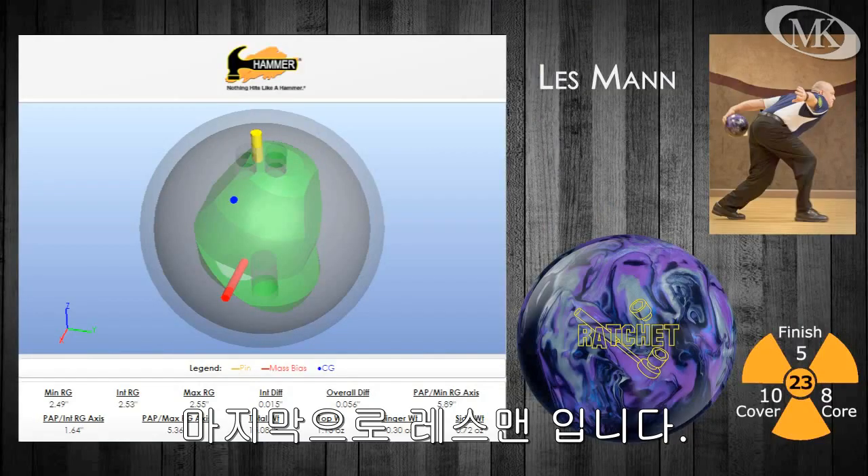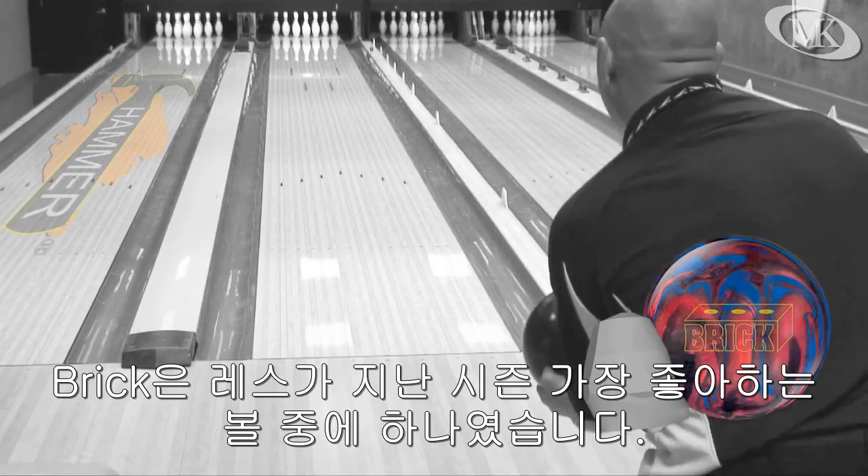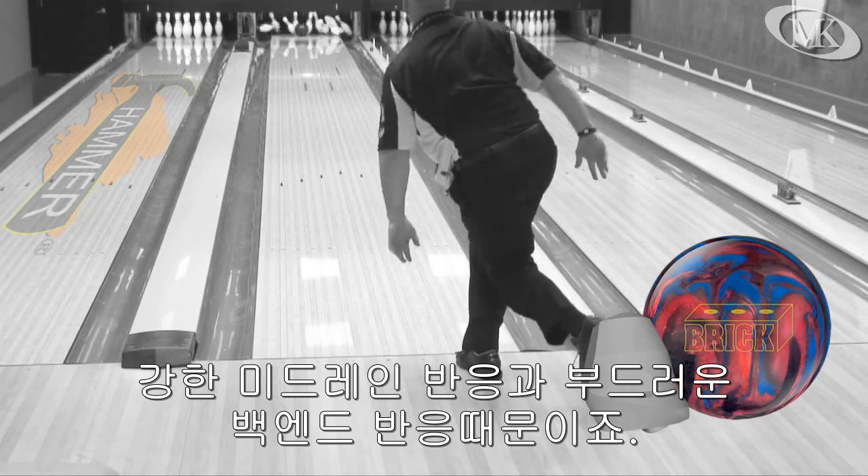Les Mann is last to go. The brick was one of Les' favorite reactions from last season, with a strong mid lane and smoother back end movement.